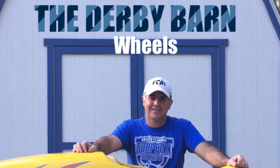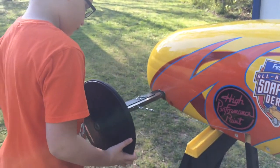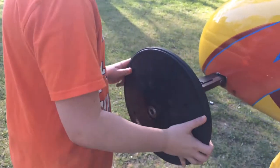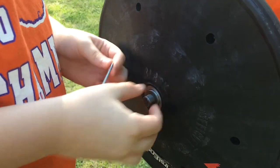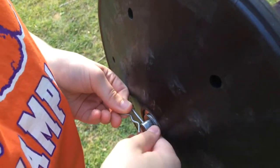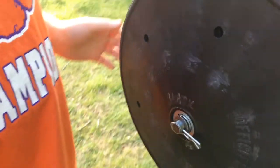Welcome to the Derby Barn. Now we're going to place a wheel on the spindle of the car. Make sure that you push the wheel all the way in. Place a washer over the top and then you're going to place the pin facing backwards towards the tail. Push it all the way in and lock it all the way down. And there you go.